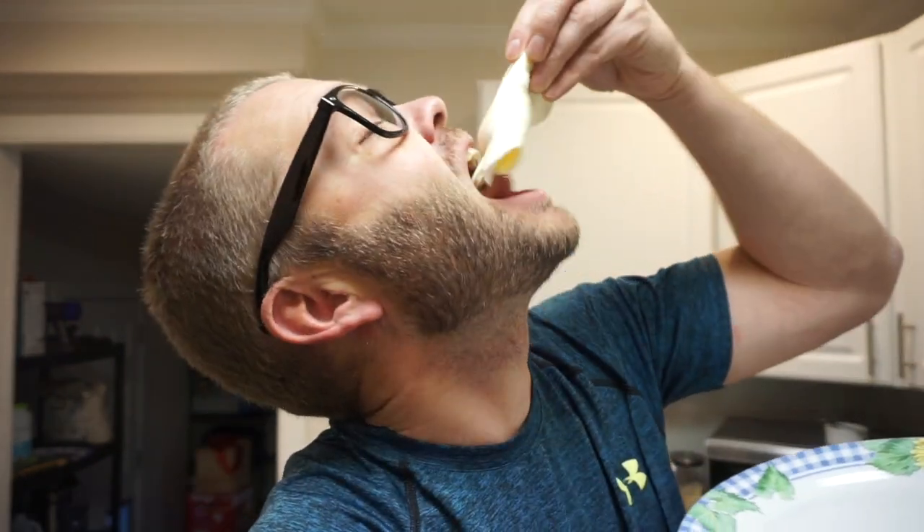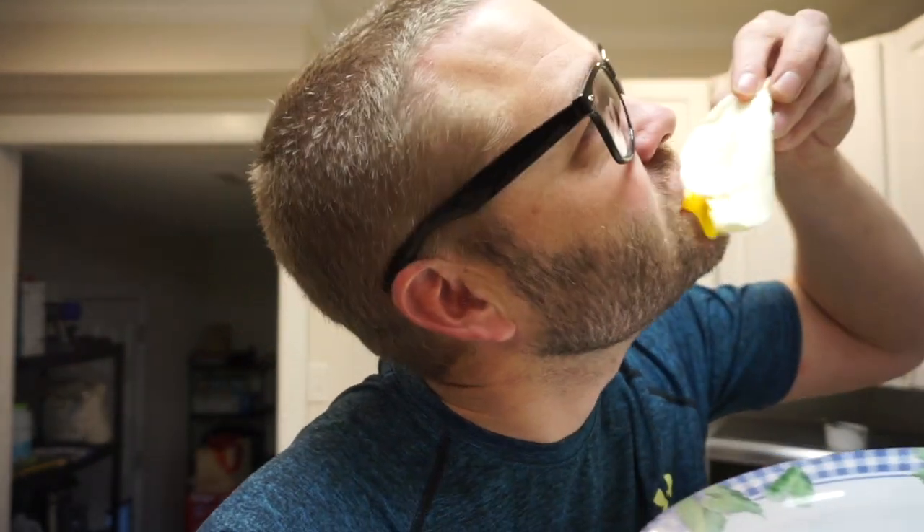Holy moly macaroni. So it completely cooked this egg — completely fried an egg with no oil, no butter. There you have it. If you need any more proof, there's your proof right there. The proof is in the pudding. The proof is in the egg yolk. Completely non-stick.